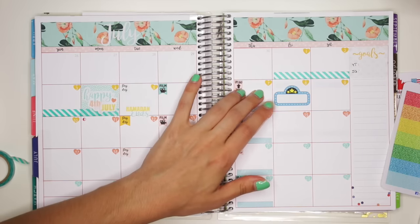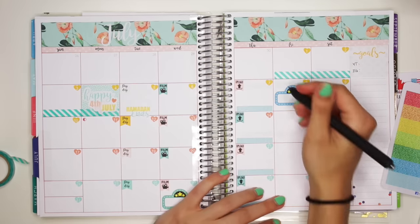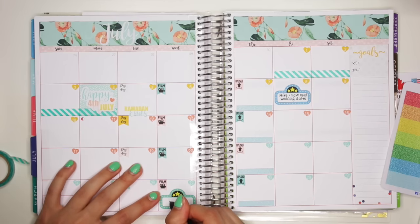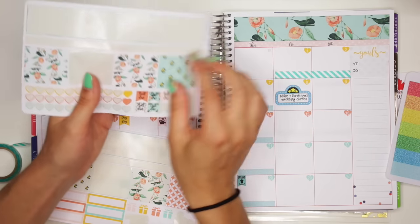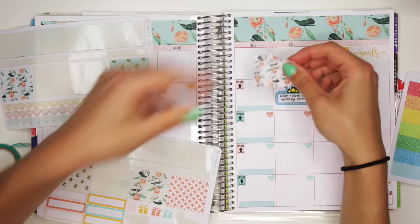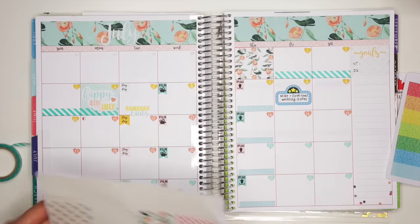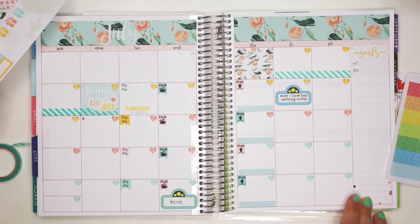So this movie is called Mike and Dave Need Wedding Dates, and then the one on the 27th is called Nerve. Then I'm just going to put a plain box here just to emphasize that this is the first day of the month. There's no empty box at the end, otherwise I would have put one there too.